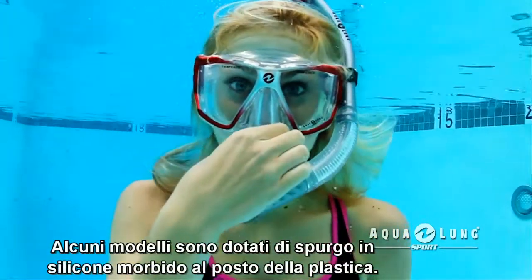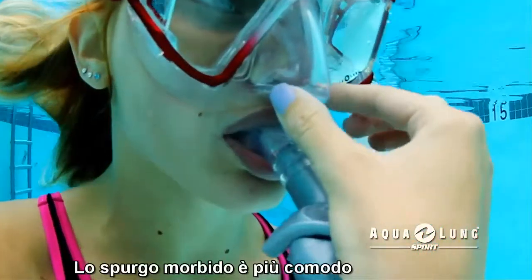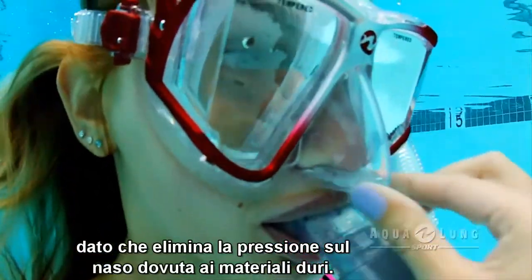Some models also feature a soft silicone purge instead of a plastic purge. The soft purge is more comfortable because it eliminates the hard pressure point on the bottom of your nose.